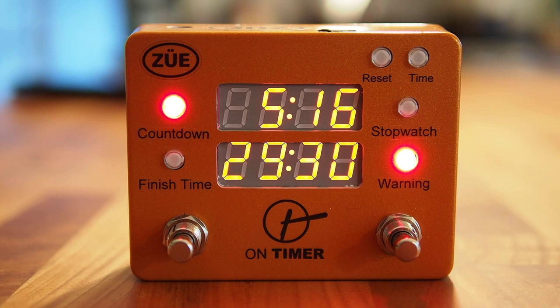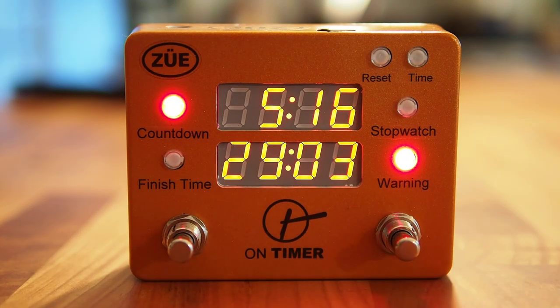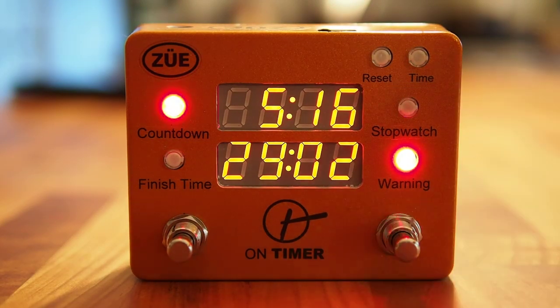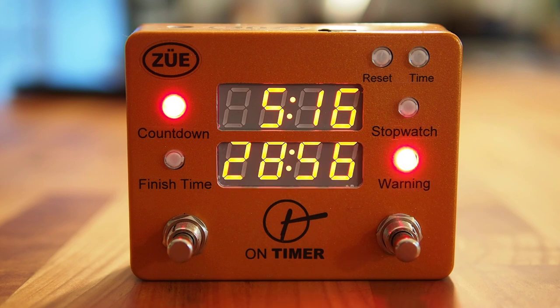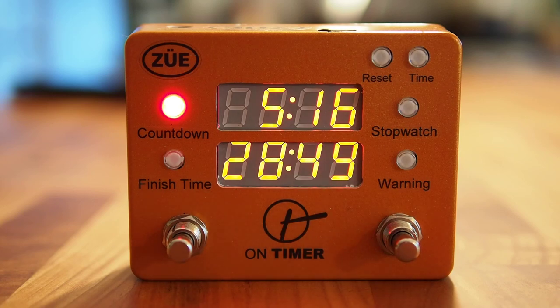This is much easier than looking at your watch, pulling out a cell phone, or being interrupted by a sound guy. The On Timer by Zoo Engineering is powered by a 9-volt internal battery, or the preferred method is plugging into the wall via a 2.1mm 9-volt AC connection — standard power supply like Voodoo Labs, OneSpot, or many other choices in the marketplace. You can pause the countdown clock and restart it with the right foot switch. Warning stays on, and here we've hit the one-minute mark, so the clock display starts flashing. You can always turn this off if that gets annoying and continue the countdown clock.